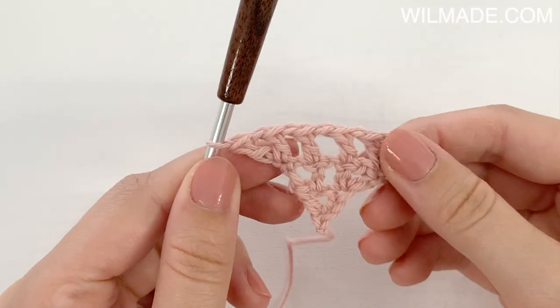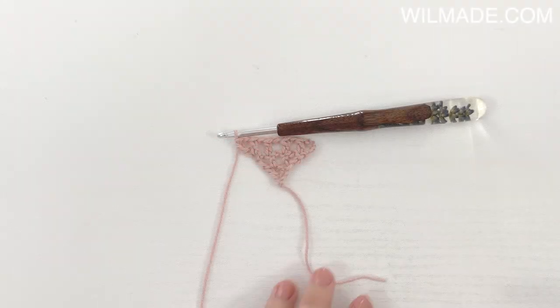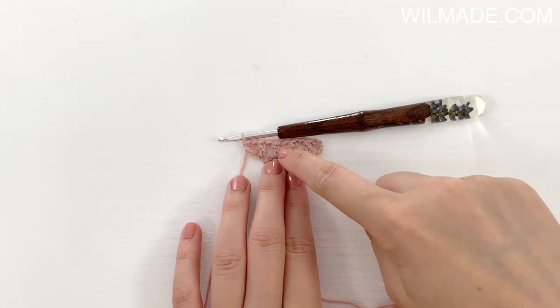We turn our work and we have 5 chain spaces. All we need to do now is repeat row 3 until row 72 while following the chart.